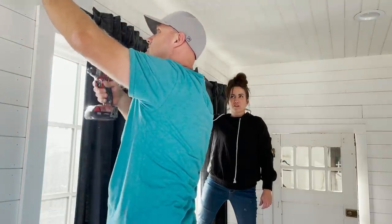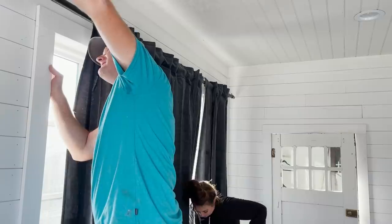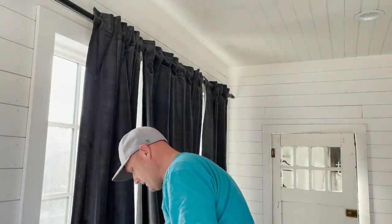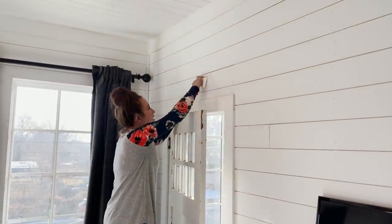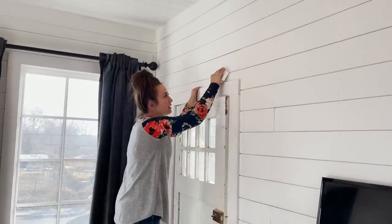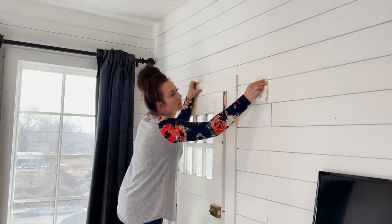We're basically professional installers — adequate DIYers. Is the magic eraser fixing the scuff? It is, but it's taking some magical elbow grease. You're going to have to repaint? No, we didn't paint these walls. This is pre-painted shiplap — it came like that.